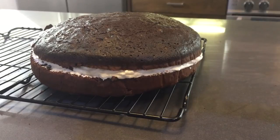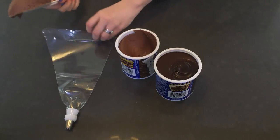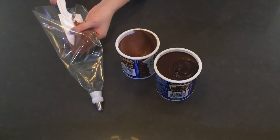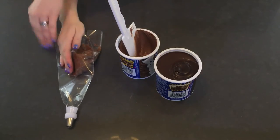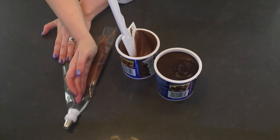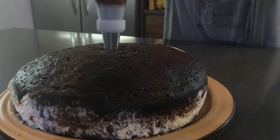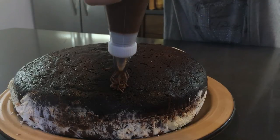Now for the fun part — it's time to decorate. I cheated and bought some store bought frostings in milk chocolate and dark chocolate. I'm going to spatula these into my piping bag, putting the milk chocolate on one side and the dark chocolate on the other. This is probably the most difficult part of the entire cake process — I'd recommend setting the piping bag up in a cup or large bowl so it's held up for you. You're going to want to use a grass tip — it gives it a really cool fur-like texture.